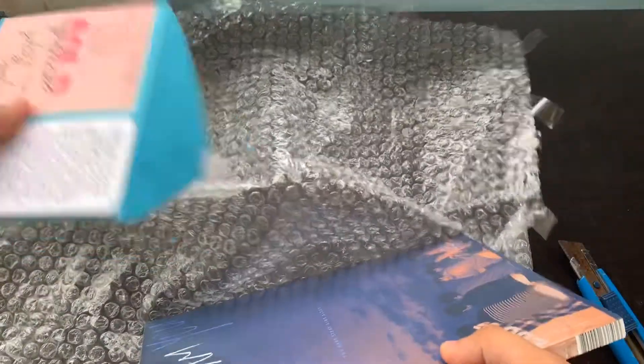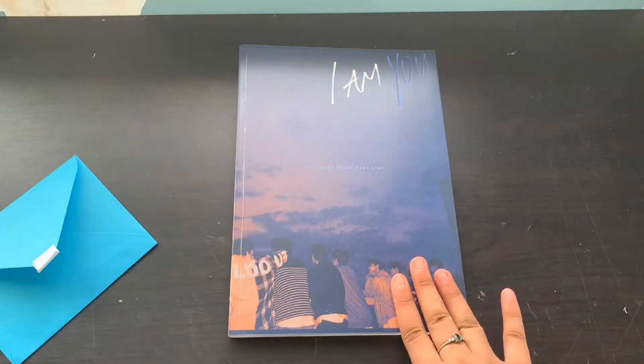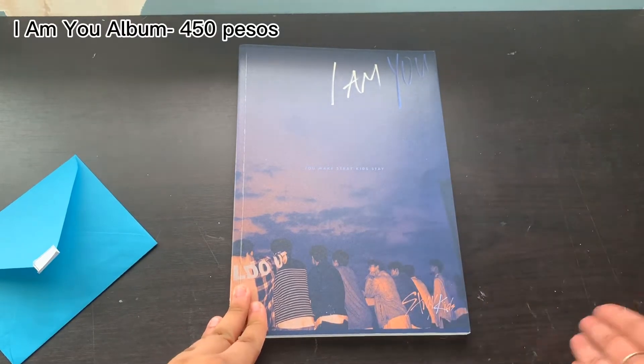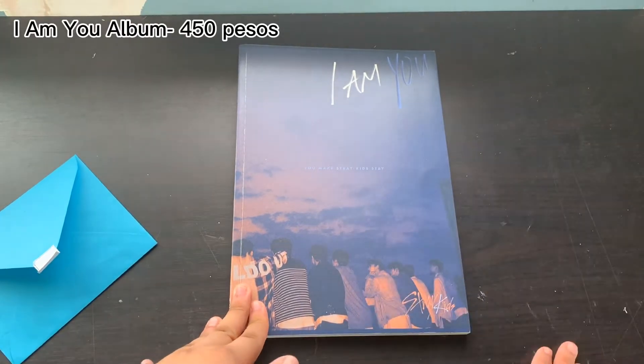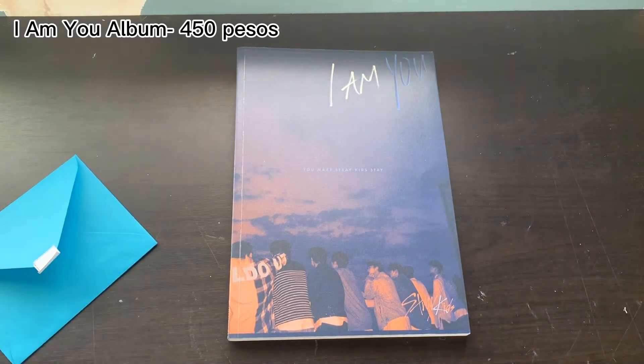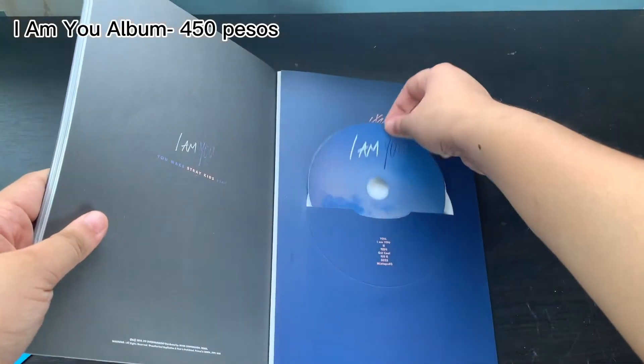Okay, so here it is — the photo book and CD. This one is quite cheap because it's only the CD and the photo book. You don't get the photo cards or the pre-order benefits, so you don't get a poster or the other postcards or anything. So it's really cheap.